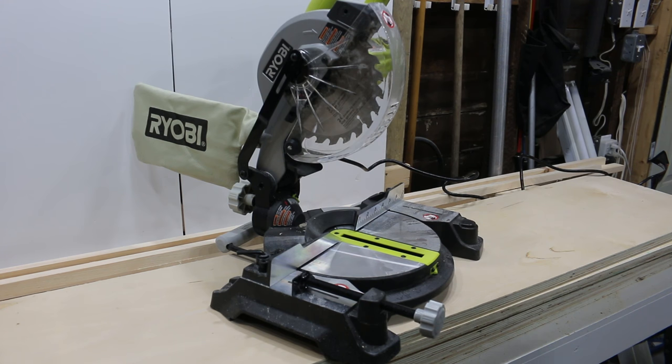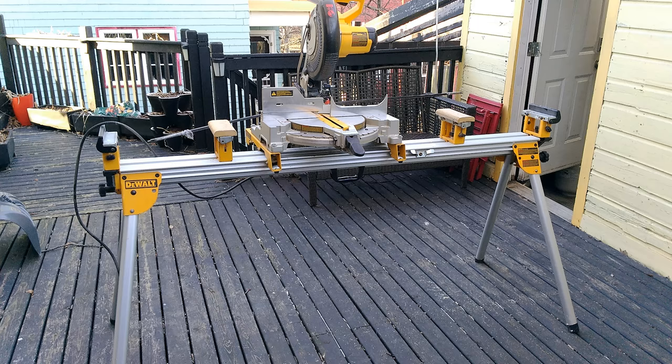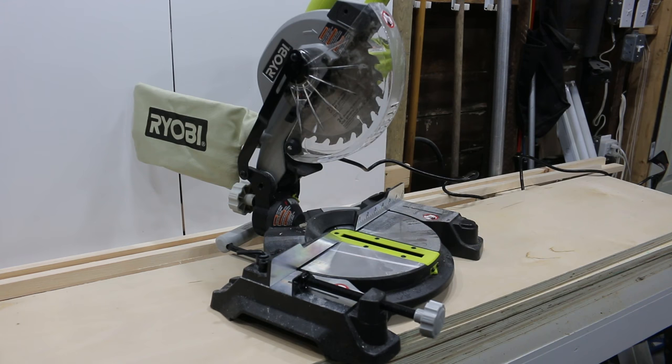Hey guys, I got a review for you today. I used to own this guy here — I sold it because it just took up too much room and I never used it. I bought this DeWalt 10-inch compound miter saw a couple years ago to put an addition on my house. I really hadn't ended up using it all that much — I usually do a lot of stuff with my circular saw with just a speed square. It makes awesome, accurate cuts, especially if you're doing a ton of cuts, especially with the stand which has got the stops and everything, but it's just too big. So I sold it and I bought this instead.